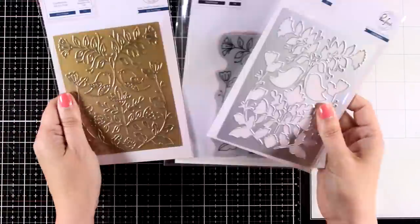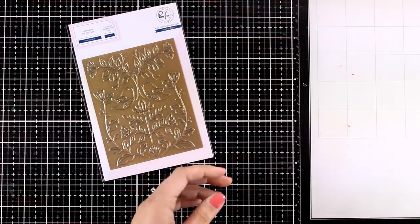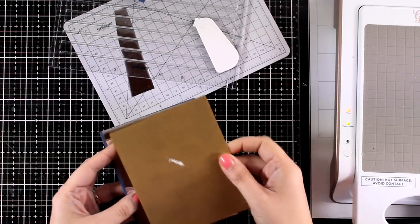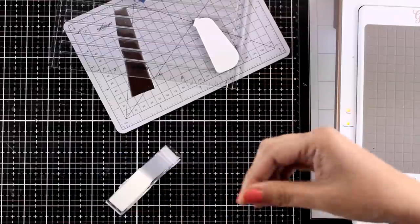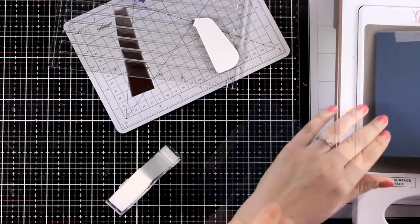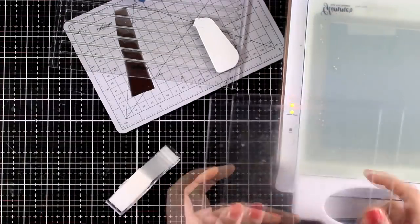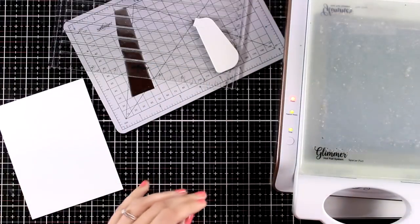For today I will work with three of the four products — I will not use the stamp at all — and I will create two cards. For my first card I'm working on a navy blue cardstock. I'm placing on top this silver foil and then the plate, securing all three layers with a piece of low tack tape to make sure they don't move. I'm placing them on my foiling platform and letting them warm up. I'm using my Spellbinders Glimmer Machine and I pressed the button — I'm waiting for that green light to stop blinking.